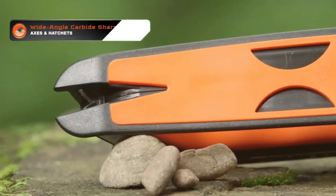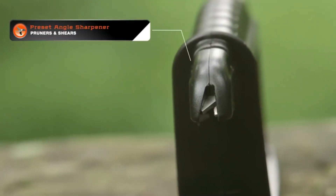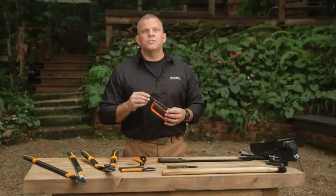There is a preset wider angle tungsten carbide sharpener on the back for larger angle blades such as axes and hatchets, and another tungsten carbide preset angle sharpener on the front for pruners and shears.